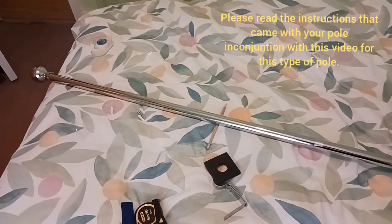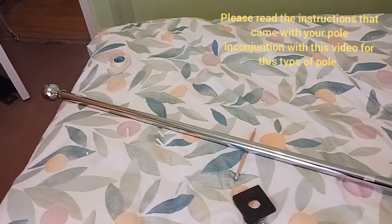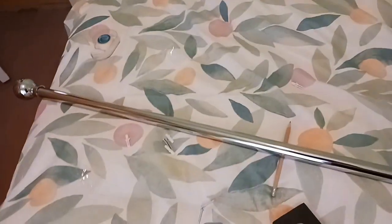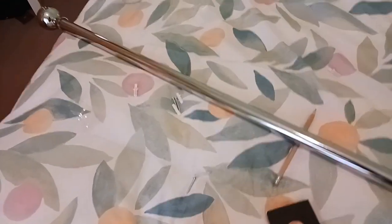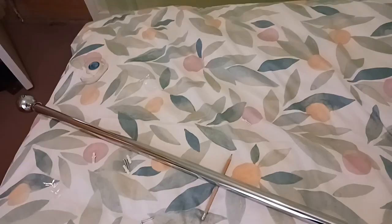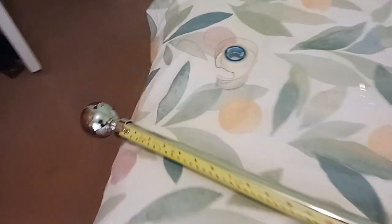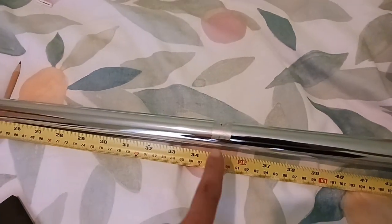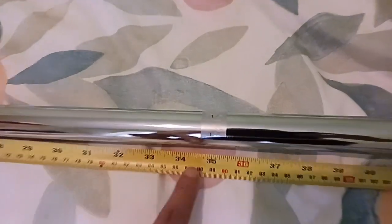In this video I'm going to show you how to hang curtain poles on a door window. This pole is 170 centimeters long, approximately 70 inches. The first thing I need to do is establish the middle of this pole. I've taken a tape measure all the way to the end grubs, and established that the middle of a 70-inch pole is 35 inches.